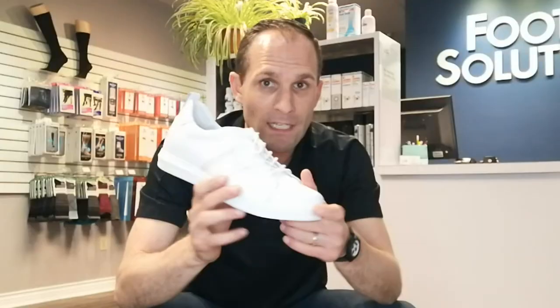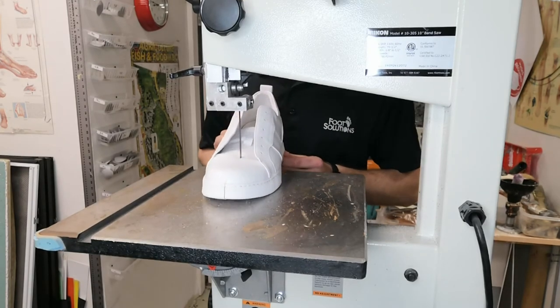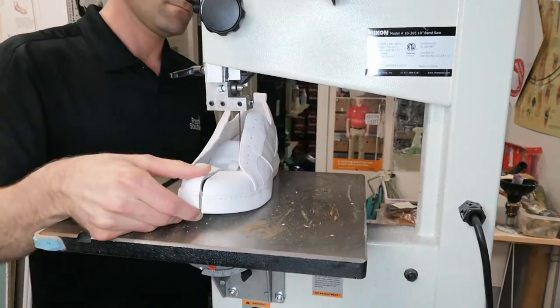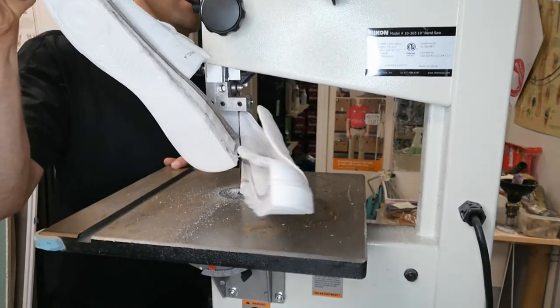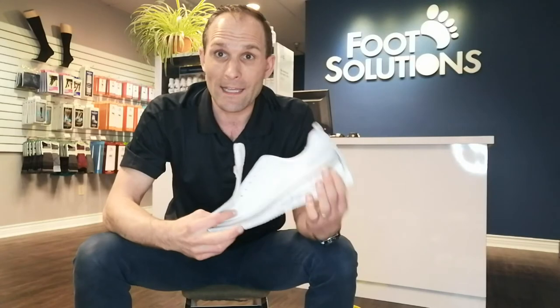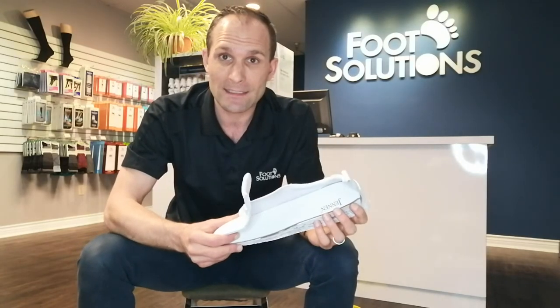Now let's take this thing apart — I'm going to show you what all the layers in this footwear look like as we cut this baby in half. Let's go check it out. Okay, here we go — we've cut the shoe apart and you can take a look inside.